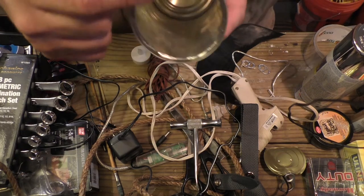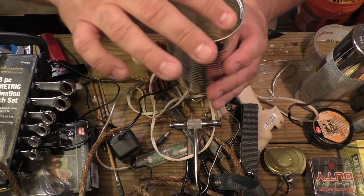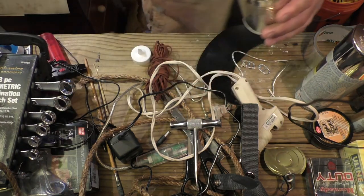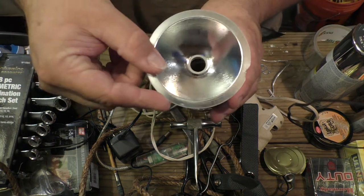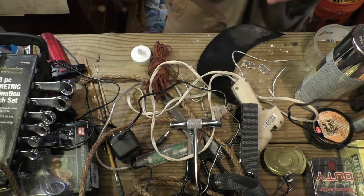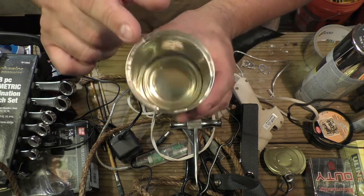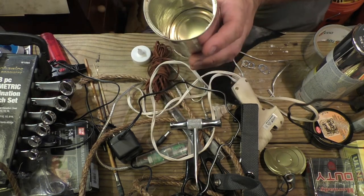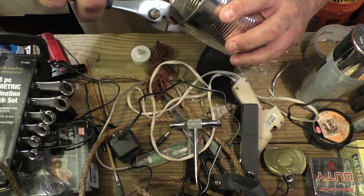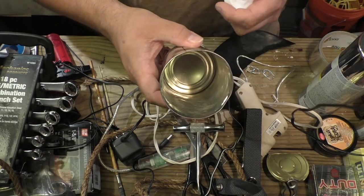Now, if you think you might want to put a protective lens on here, then don't crimp that lip down — you're going to want this lip to be able to hold a lens. Whatever that lens is going to look like, it'll sit in there nice and pretty. So you need to decide whether you want to keep that or not. For the one I'm making, I'm not keeping it — I'm bending it in. Now that sharp edge is gone.